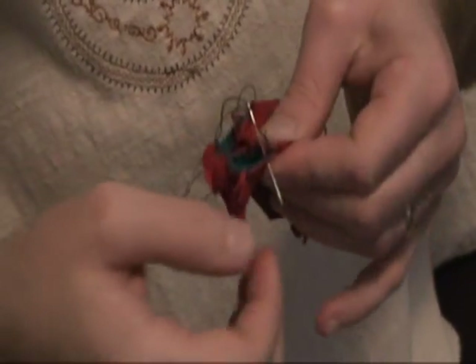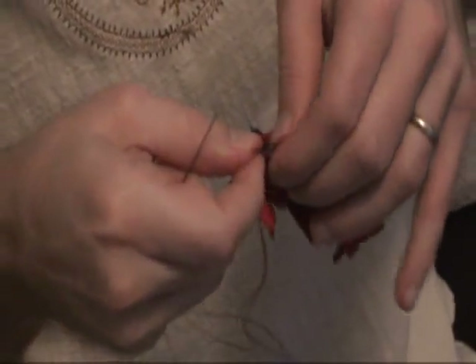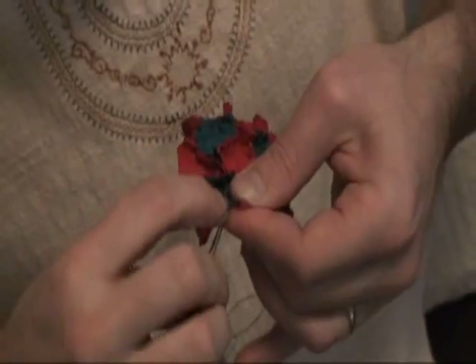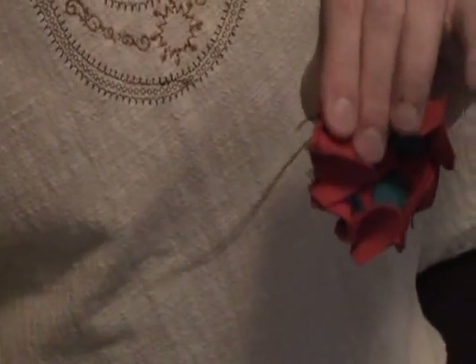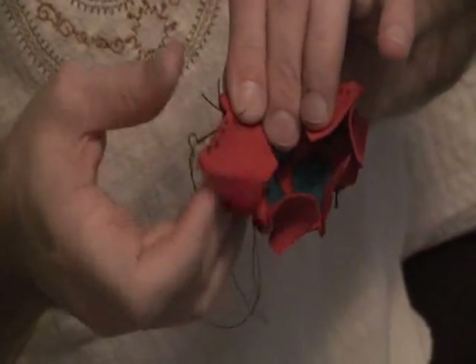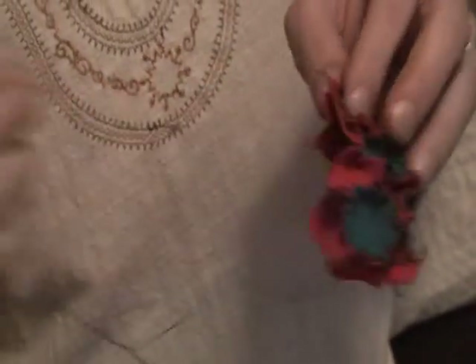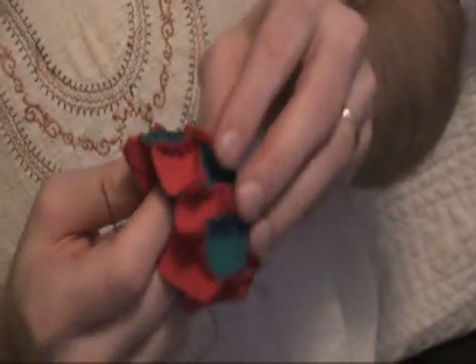Here's the second one. Just counting along — one more set. And through the last one right here. Now I've actually stitched around every side of the pentagon, so go ahead and tighten it.